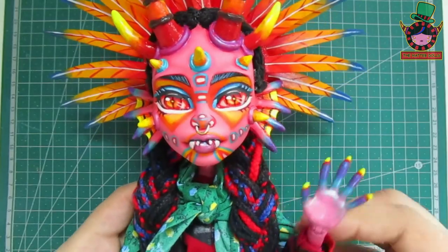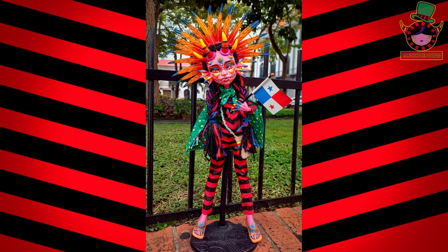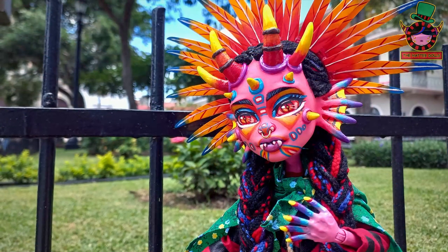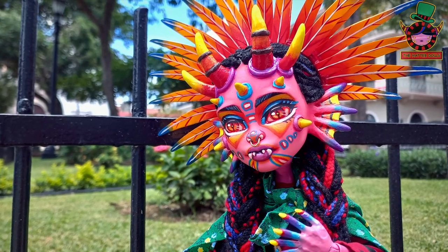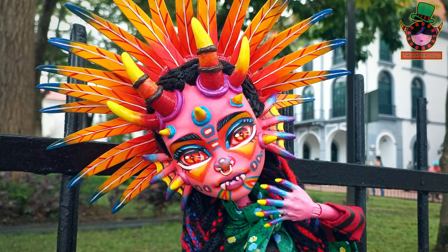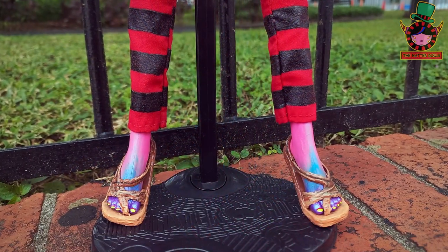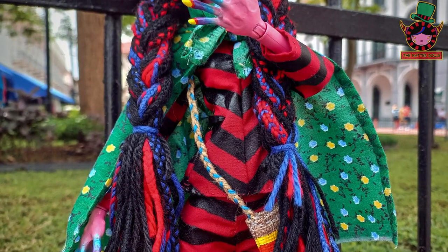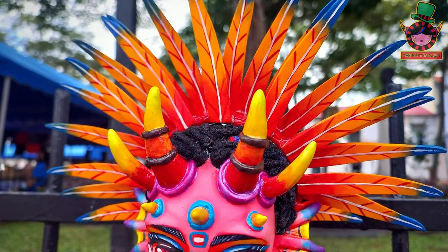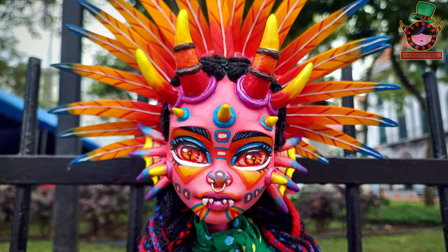Now let's see the final photos. I decided to call her Diabla — Diabla the Panamanian Diablico Sucio. Since I made a doll inspired by my own culture I also decided to take photos of her in one of the most touristic places in Panama, Casco Antiguo. It was a great challenge for me as I had never taken pictures of my dolls outside and I was afraid it would start to rain. The place was full of tourists and they surely noticed what I was doing. It was a bit stressful but at least I was able to take some good photos.